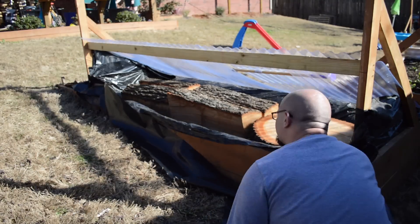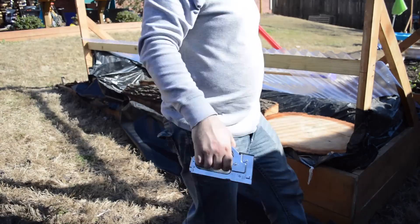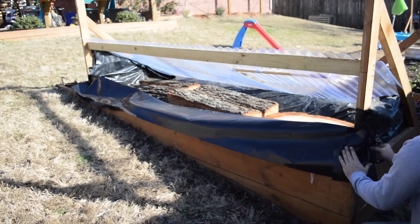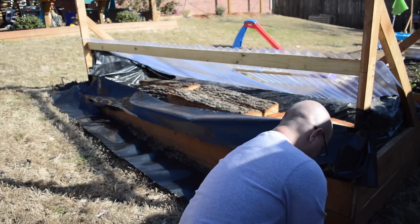I chose to use 12-inch plastic and use three overlapping layers to close up the back. I went with the overlapping method instead of a wide single sheet because that will help moisture vent out of the kiln.